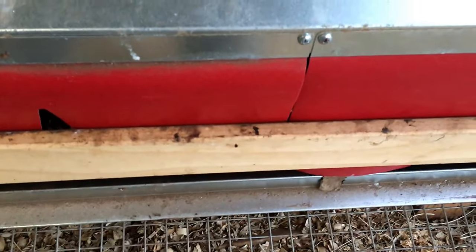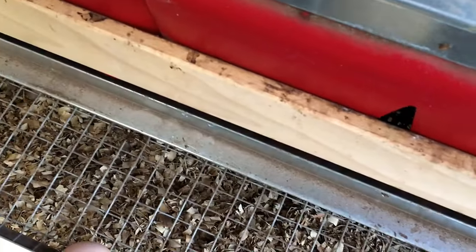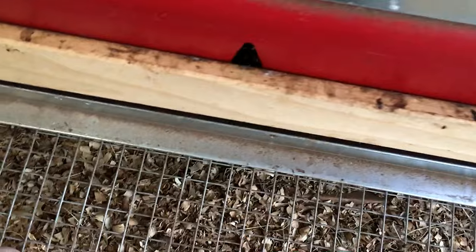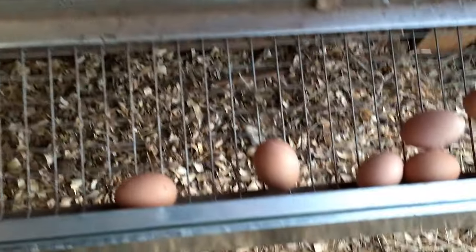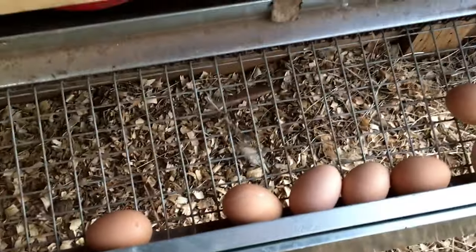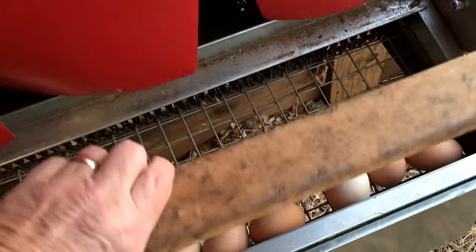The eggs shouldn't get pecked either. I've got one chicken that pecks her egg before it rolls down the hill every now and then — she turns her head around right before it rolls, and occasionally she'll peck one. Also, there's very little poop on them. Every now and then the girl squeezes kind of hard — poop happens — but most of the poop, if there is any, stays up in the nest and doesn't come down with the egg.